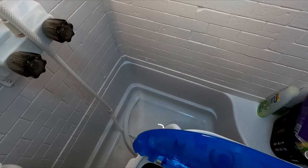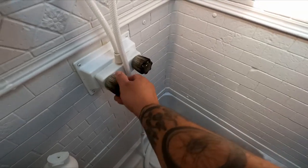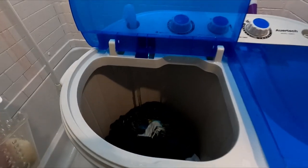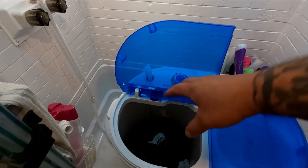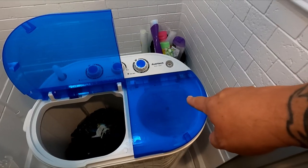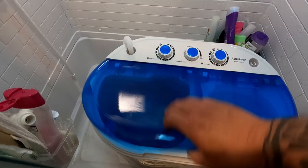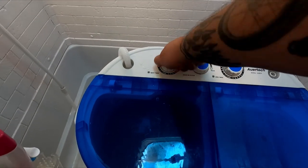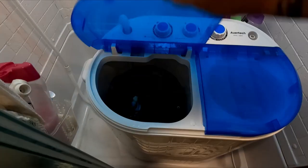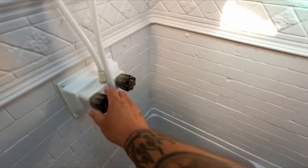Once the water is done draining, I close the drain back up and turn the water back on to refill it for a rinse cycle. I let it fill up, then let it do its thing to rinse the clothes out. After that, we'll put them in the spinner. This thing sounds like a turbo! Looks like it's filled up — turn it on and let it rinse.